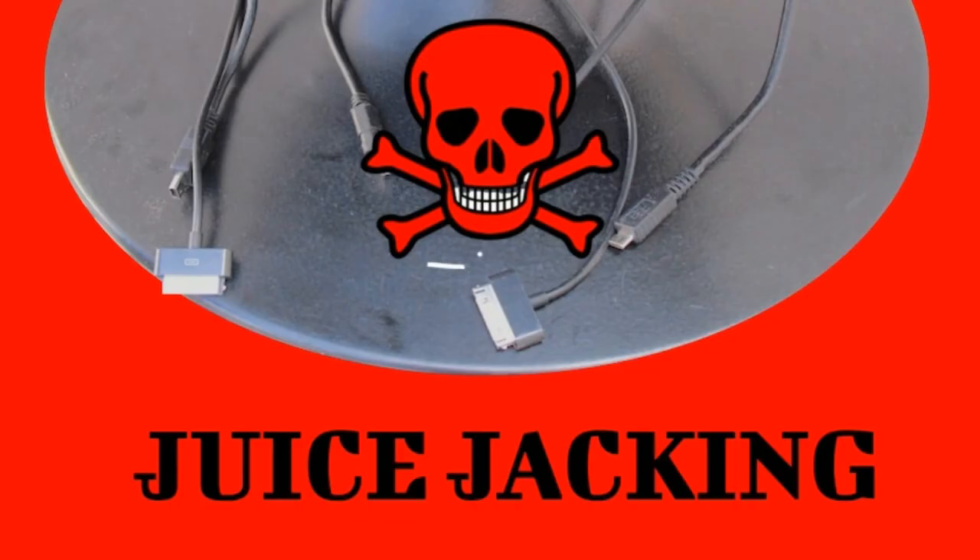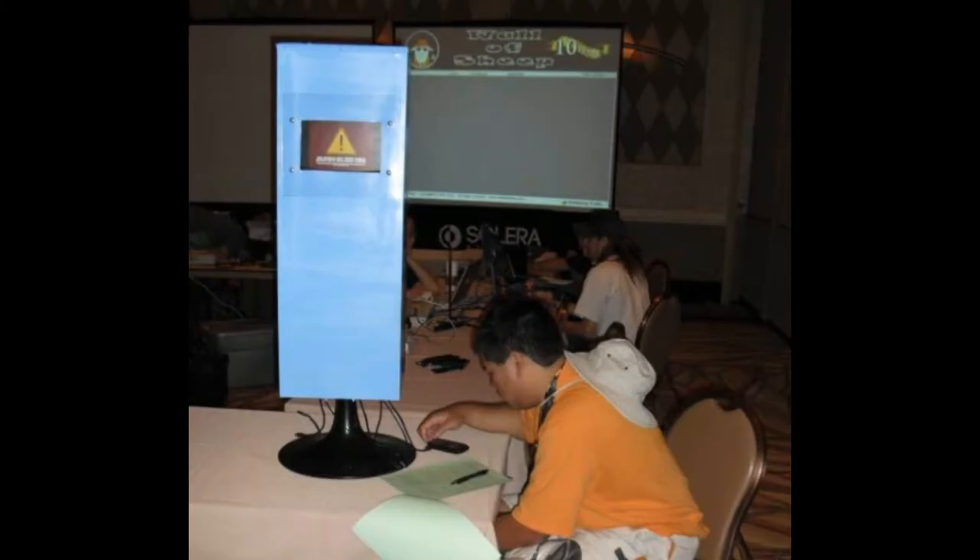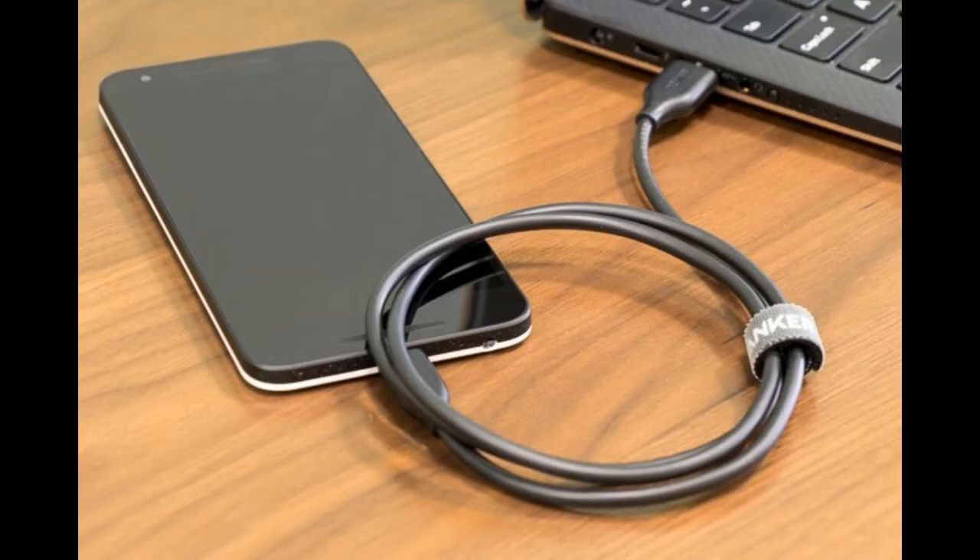There is also another type of attack called juice jacking. This has happened in the past with USB drives containing malware that depends on the Windows autoplay feature to automatically run malware on computers they are connected to. Now antivirus utilities can't detect or block this new type of infection that could spread from device to device.